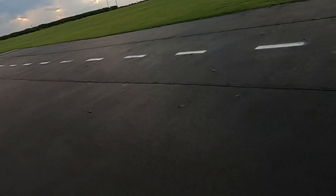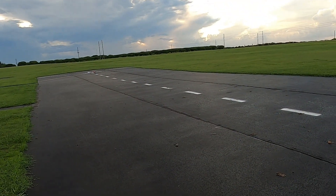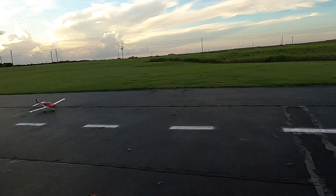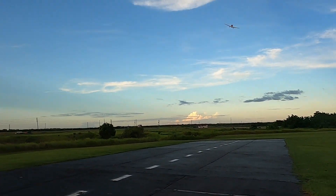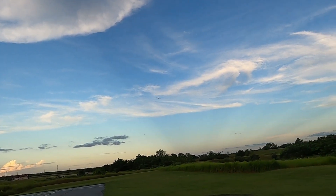Just a tad bit more on my takeoff flaps — going down just a little bit more to try to create just a little more lift. I want that plane to take off without me. And — whoa! Hit that bump and off she went!